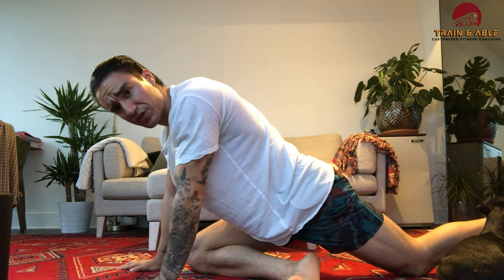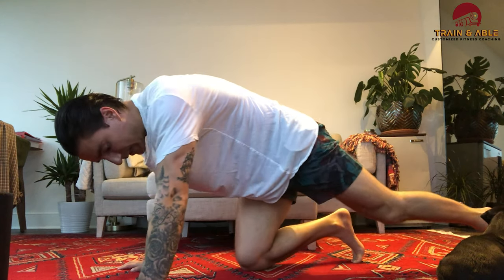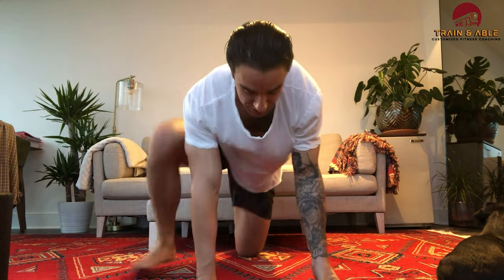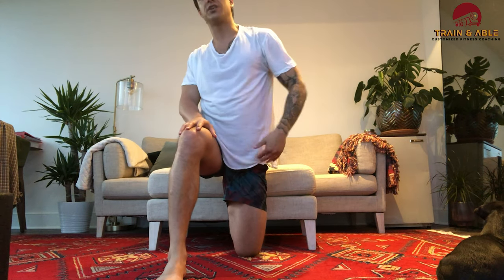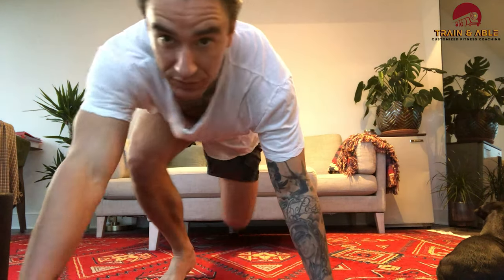I'm speeding through this because nobody wants to watch me stretch for 10 minutes. Then I finish off the routine by propping my foot up on a couch or going against a wall, knees planted in a lunge, squeezing the butt cheek on that side to get a good stretch through the hip and down the front. I think we successfully documented this correctly. I'll see you guys tomorrow.